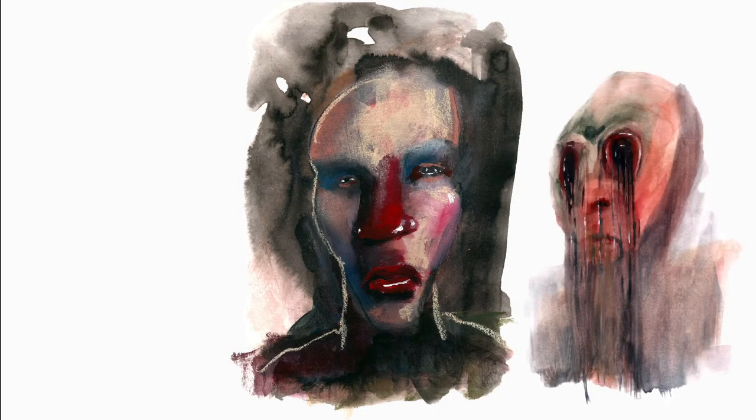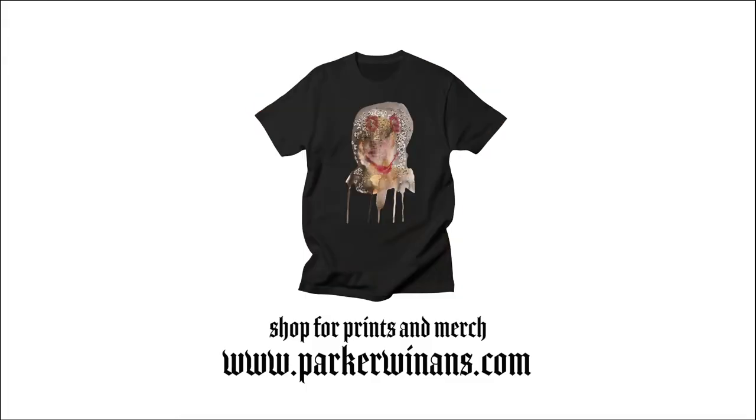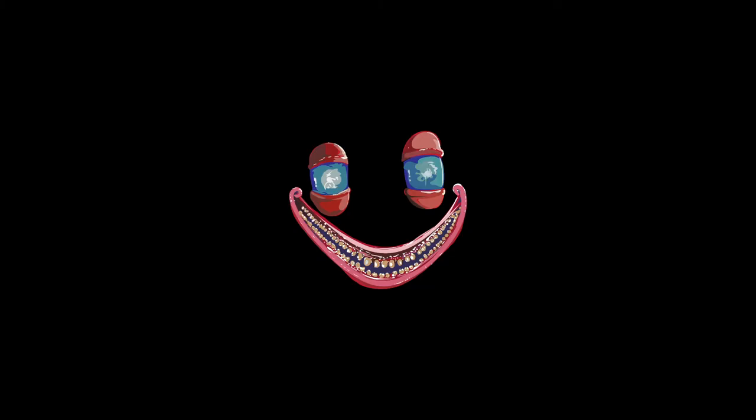If you enjoyed this video and you'd like to prevent me from selling my soul to the devil, please consider going to my website parkerwineands.com and supporting me by purchasing a print or a piece of merchandise, or simply by sharing this video and subscribing to my channel. Thank you.